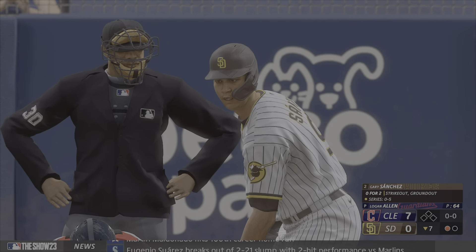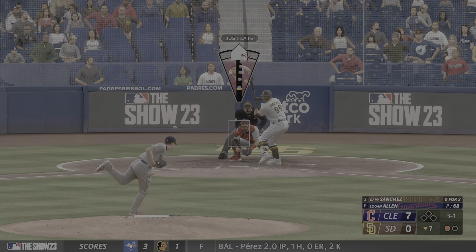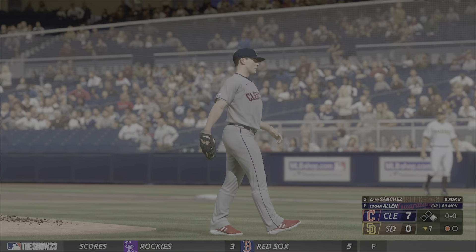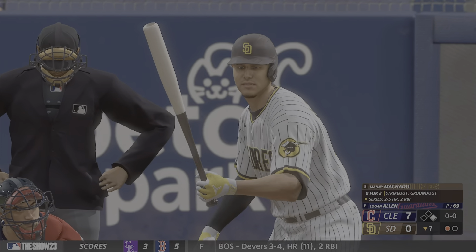Gary Sanchez now — kicks and deals. That's ball four, and that puts an end to the perfect game. Runner on at first with one gone, Manny Machado up to the plate.